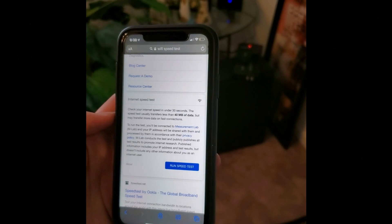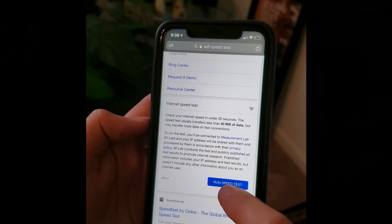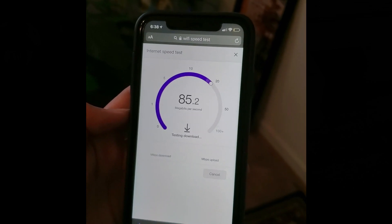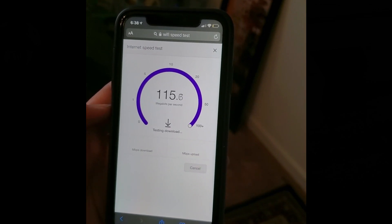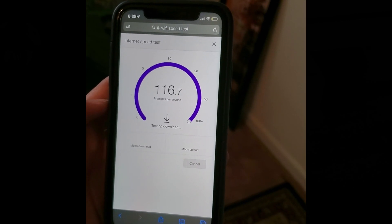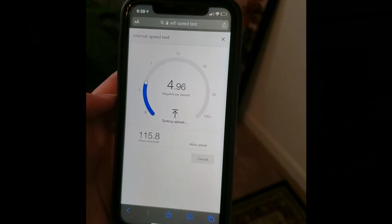We're now in the upstairs family room. Before this was 26 to 27 megabytes per second. Now let's try it again here — 112, 115, 116, 115 — so about 115 to 117 megabytes per second.